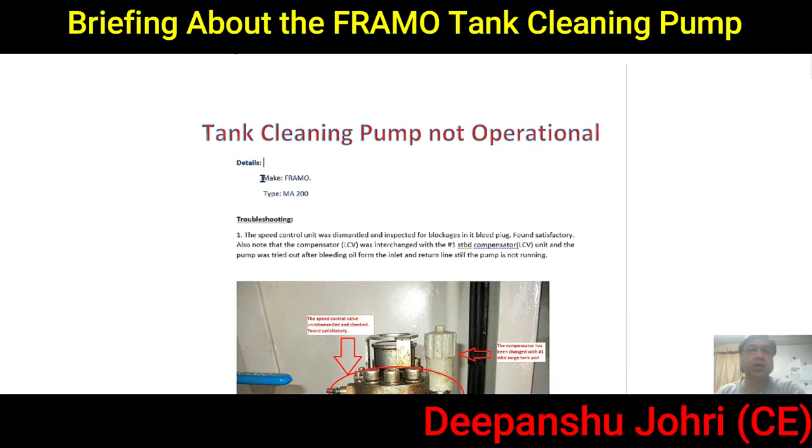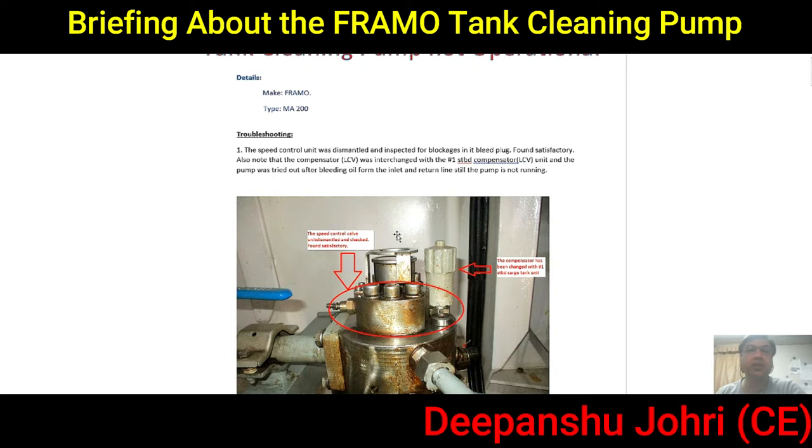This is a FAMO type pump — the make is FAMO and the type is MA200. The troubleshooting we carried out included dismantling the speed control unit for inspection of blockage, checking the bleed plug which was found satisfactory, and also interchanging the local control valve with the one from the starboard compositor unit. The pump was then tried out after bleeding the oil.